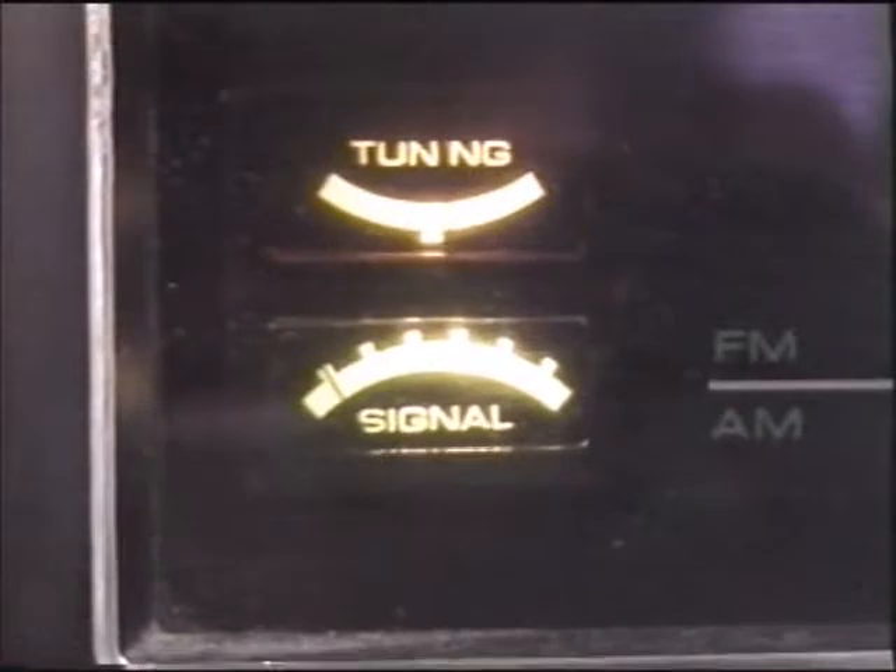I'm going to be bidding on a Pioneer reverb amp that has the same kind of display, so I really don't need this thing anymore. The tuning meters — I never listen to the radio anymore, so that's a moot point with this thing.